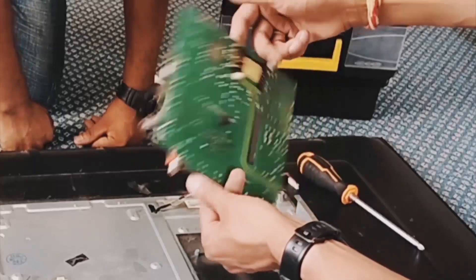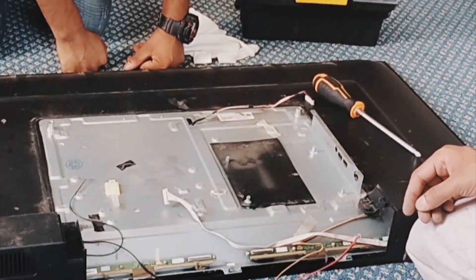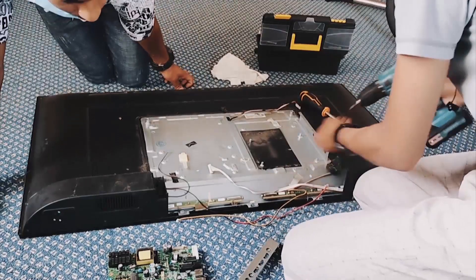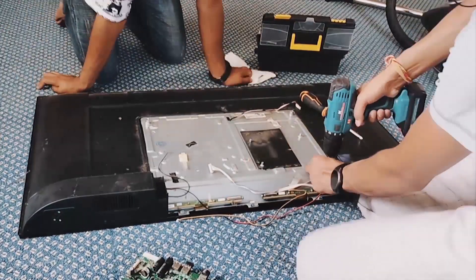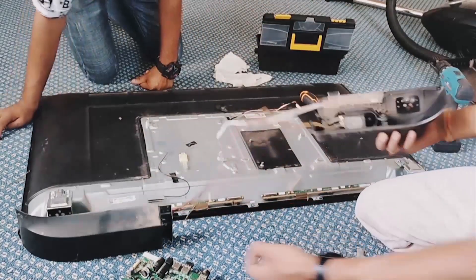Look, this is the main motherboard of our TV. This board runs your whole TV's functions. Now it is time to disconnect the speaker.